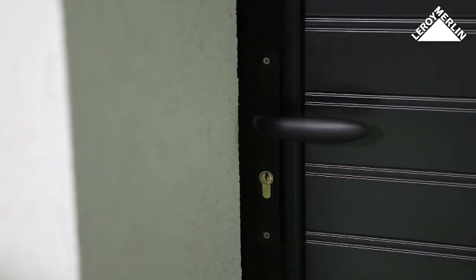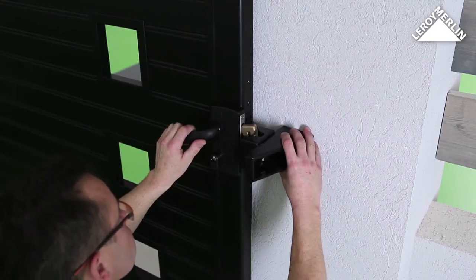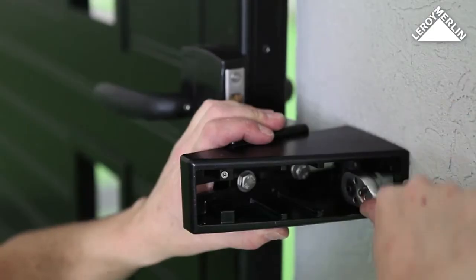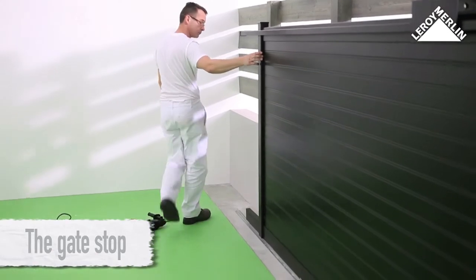Put the gate in its closed position with a small gap between the stand and the post on the roadside. Lift the latch and position the striking plate on the post, then mark the fixing holes. Drill, insert wall plugs, and fix the striking plate in place.